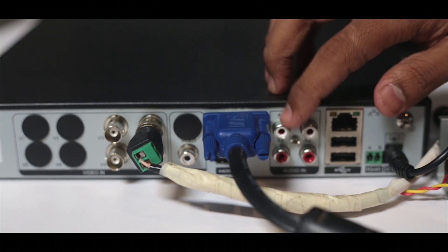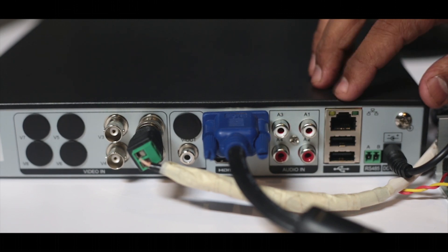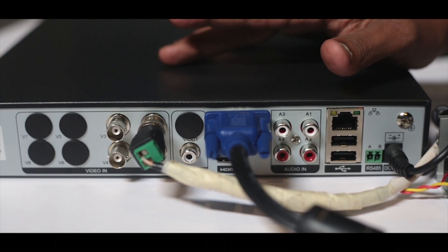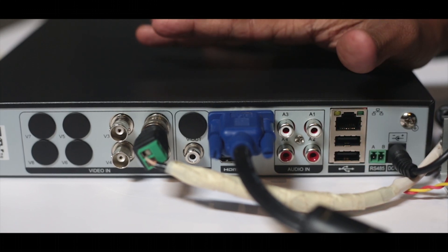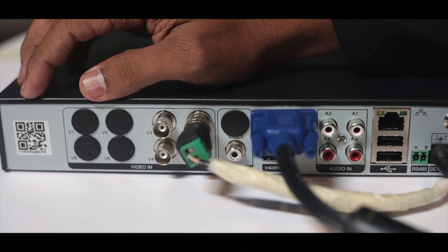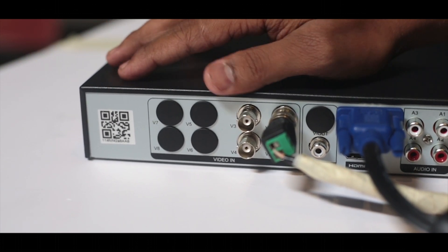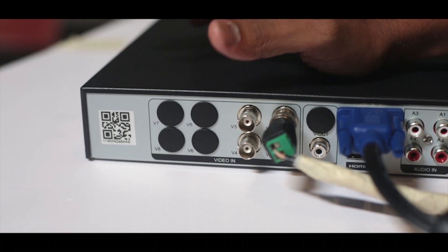These are the audio inputs where you can connect the microphone outputs of your CCTV cameras. This is the ethernet cable which you can use to connect your DVR to the internet. Below that you will find the USB ports which you can use to take backup of your recordings. On the other side of the device you will find a QR code, which helps you access your DVR across the internet — you just scan the code and your DVR will be connected to the cloud.